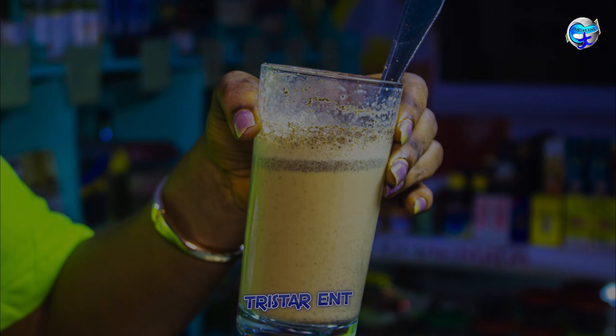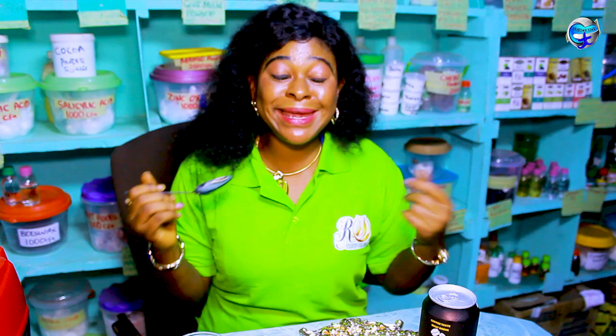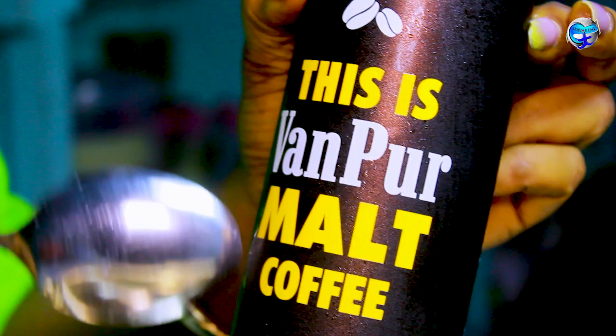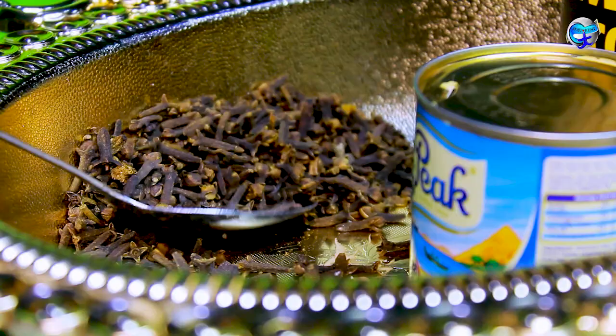Hello guys, welcome back. This is our sex fitness smoothie — let me call it a smoothie or a juice — something to boost your libido and boost your sexual urge and arousal for both men and women. For men it will make you a king in bed. What we'll be needing is malt coffee — you can use any malt brand, it doesn't have to be this one specifically. We also have milk — this is pig milk — and cloves. Those are the three items needed.